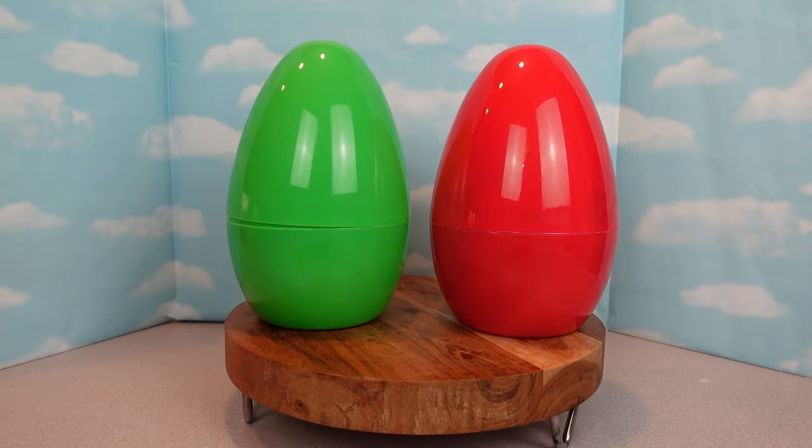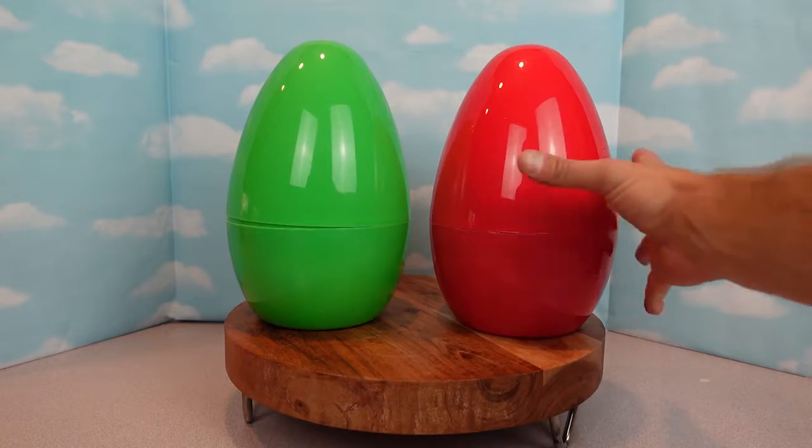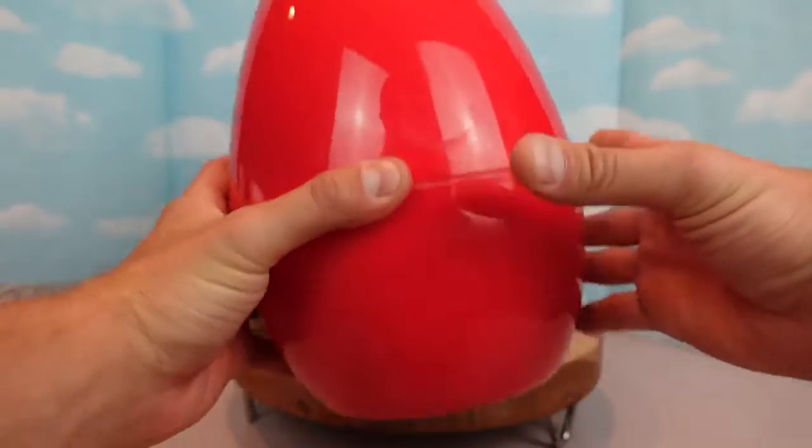What do you guys think is inside? How about we open the red one first? I think we should open up the red one because I like Mario. My superhero helper likes Mario and my other one likes Hulk. All right let's start with this red mystery egg. Let's see what's inside.